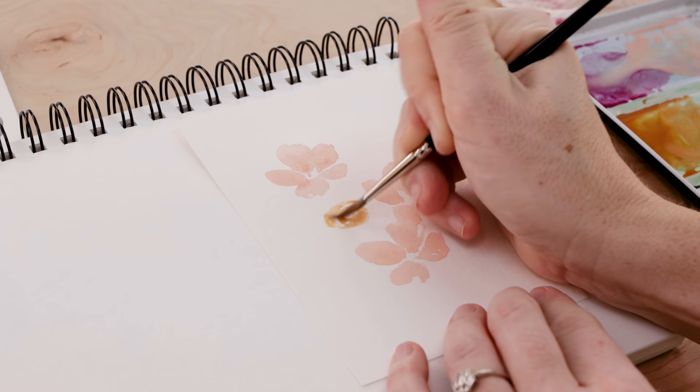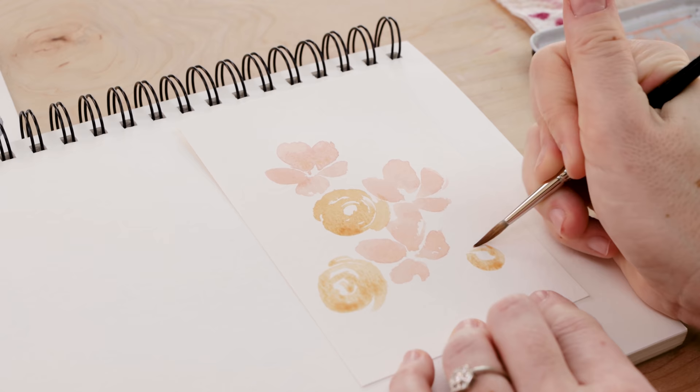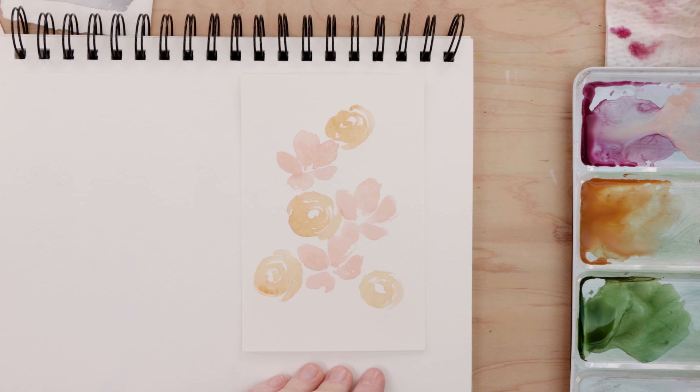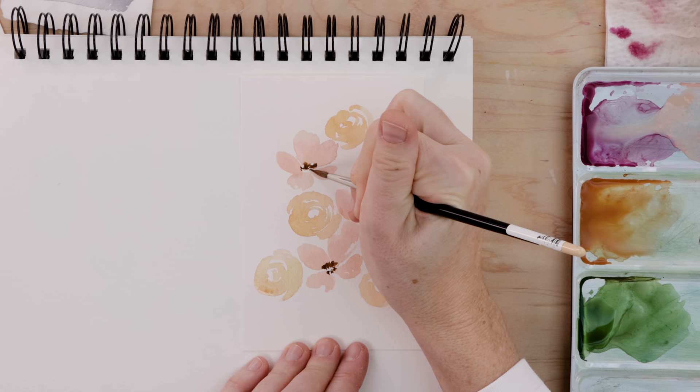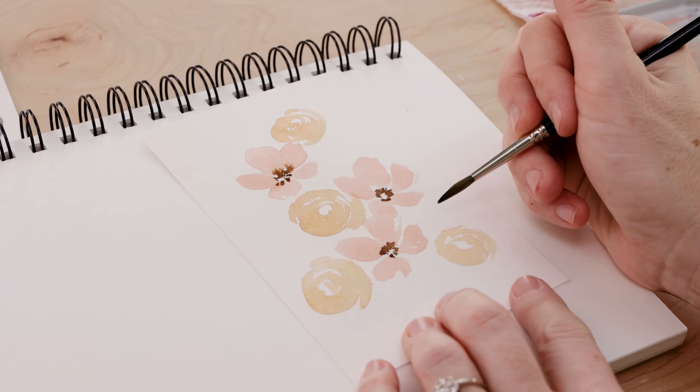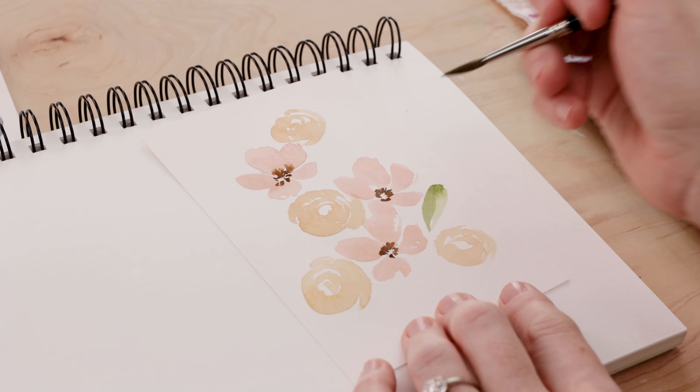Then I'm taking that golden yellow and doing the next large or medium sized flower. You can see I'm just running that brush across the page in a kind of spiral motion, allowing these rounded flowers to emerge — keeping everything super loose. I'm painting quite quickly, but just do whatever works for you so that you feel like you're painting in a really free manner. You'll notice I put a little bit of brown dotting for the stamen.